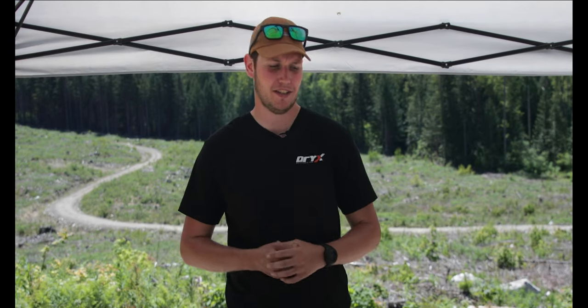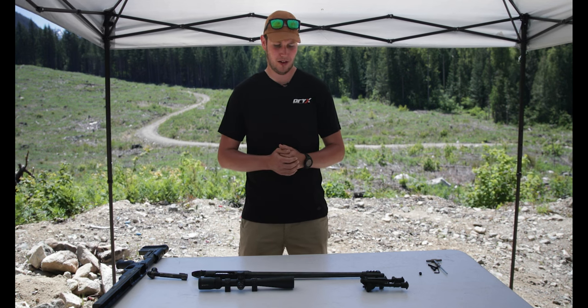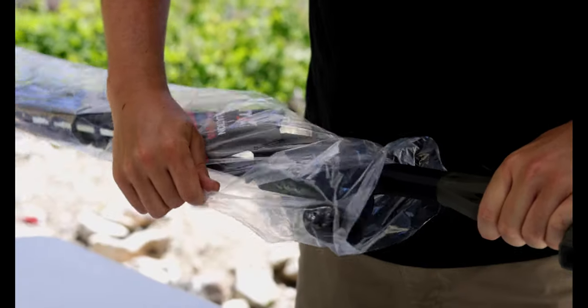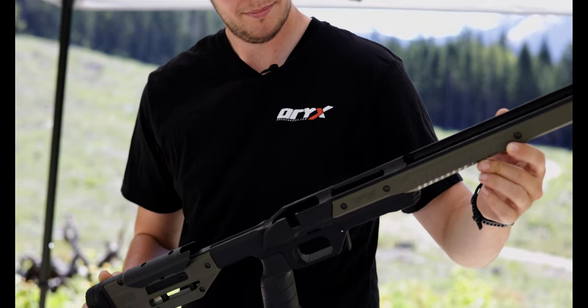Hey everybody, this is Josh here from MDT Chassis as well as Oryx Chassis. I'm a product designer. Today we're out here doing an unboxing video of the Oryx Chassis for a Savage Model 110. We're going to be taking it out of the box, putting it together, going to shooting, and showing you how simple and how quick it is to get your rifle up and shooting.